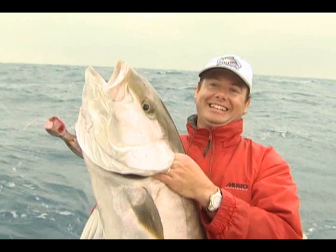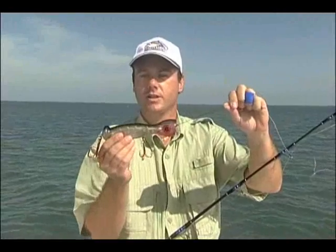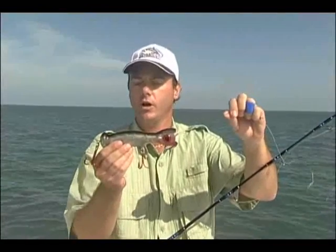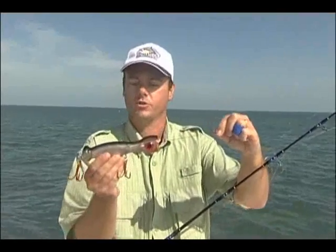Here is the new Williamson Jet Popper. This bait is specially designed to catch big GTs in the north of Australia, to catch yellowfin tuna all around the world, jack, reval, and all those big charging fish from on the surface.